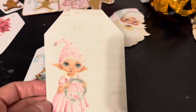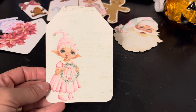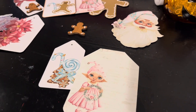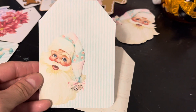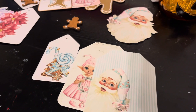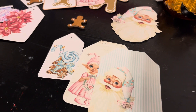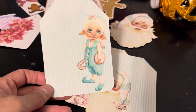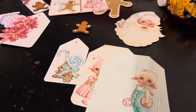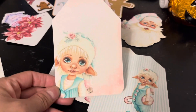Look — she's already on the tag, so you get a lot of tags and a lot of elements in this kit. Look at how gorgeous that Santa is, and these shabby colors — oh my goodness! That 'Hope' tag is just so precious.